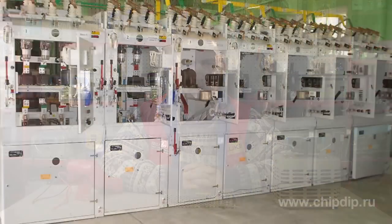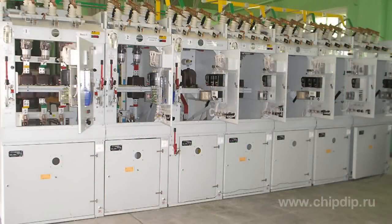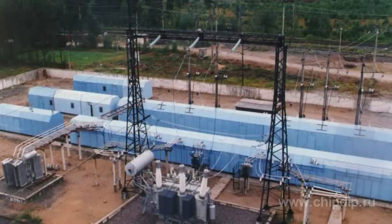Vacuum switches are designed for switching of rated current and short-circuit currents in the 50 Hz 3.8 kV current mains. They are used in outdoor and indoor switchgears, traction substations of electrified railroads, as well as for frequent switching in electric heat installations.